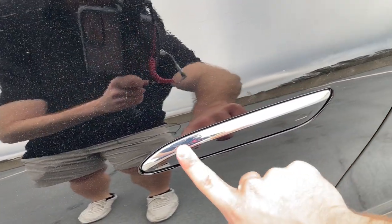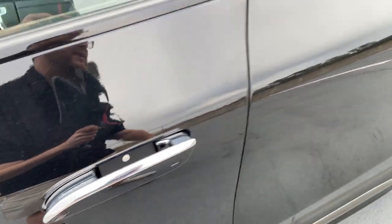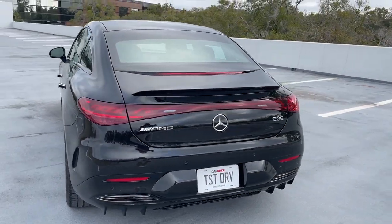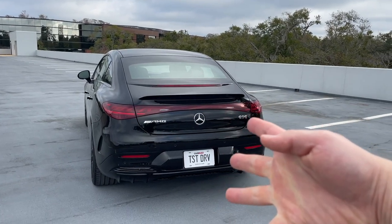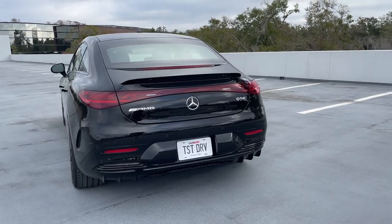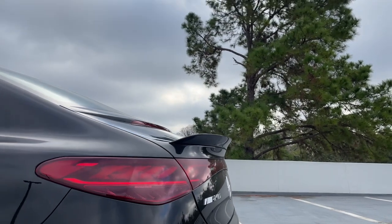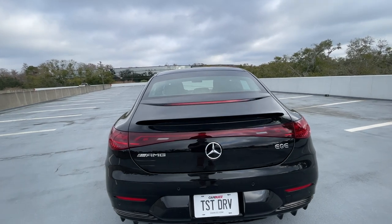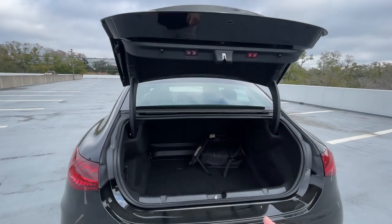We've got our door handles that pop out — you kind of have to slide your finger across it; sometimes it works, sometimes it doesn't. Around the back we've got a connected, almost bow-tie-looking taillight bar. We've got AMG lettering letting us know we have the AMG model. You get a slightly different diffuser, obviously no quad exhausts because this is an electric car. And as a specific AMG touch, you get this spoiler — honestly I really do like it.